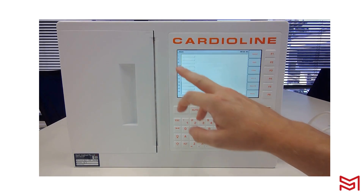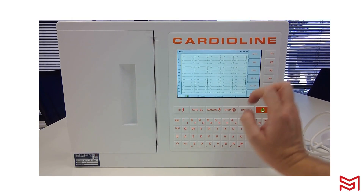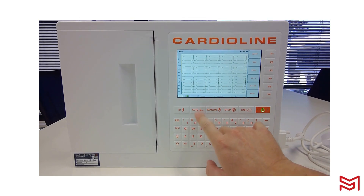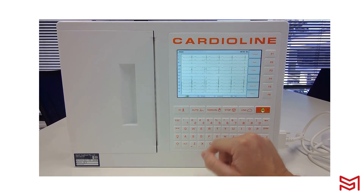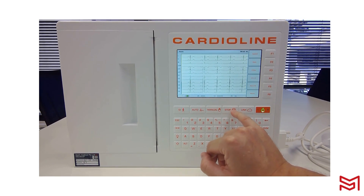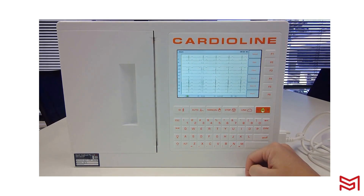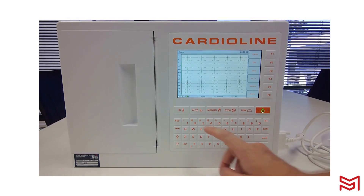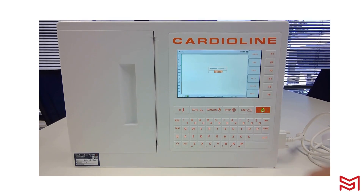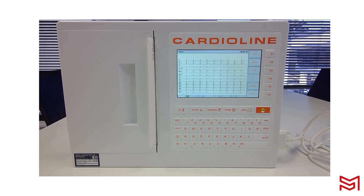Now I have my patient name in the top left-hand corner of the ECG device and I'm ready to capture an ECG. I can click Auto for a 10-second capture, Manual, or Manually Print Paper. To stop the printout, hit Stop. Link is used when inserting a USB stick into the top of the device to export data. I'm going to click Auto, which will run its analysis and automatically print my ECG.